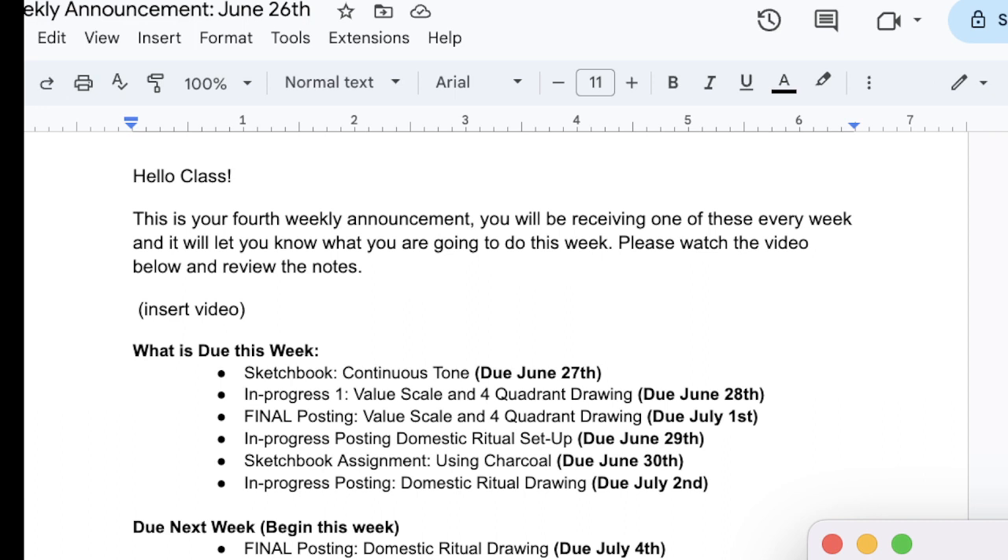The second one I'll be posting tomorrow on Tuesday if you're listening to this on Monday. I'm redoing the video to make it better, so that will be posted tomorrow. But you have a lot of work to do before then, so it shouldn't really affect your progress this week. Please take a look at the dates and let me know if you have any questions. I look forward to seeing what you make.